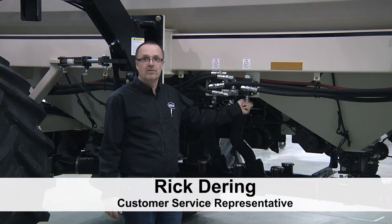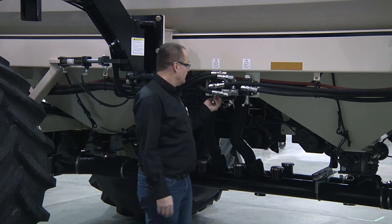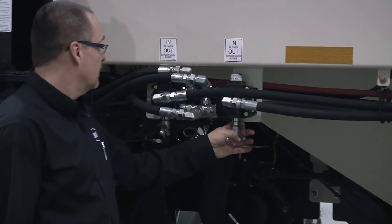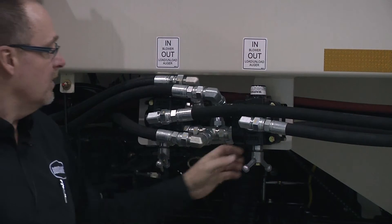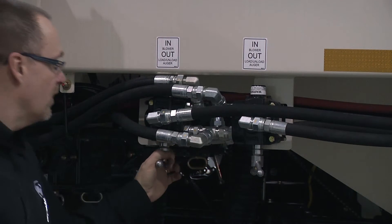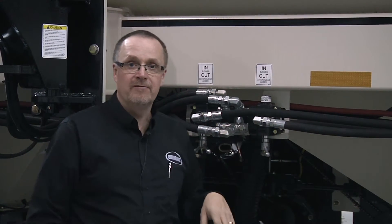To test our load-unload auger and all of the functions in the remote, we have to divert oil from our fan circuit via two remotes to our conveyor or our auger motor. 'In' indicates going to the blower; 'out' diverts it to the load-unload auger. That diverts all of our oil to the valves to ensure we have maximum RPM of that motor.